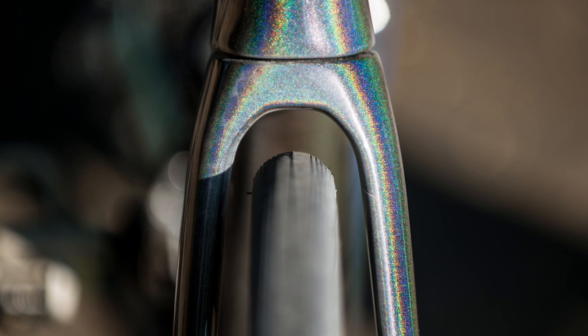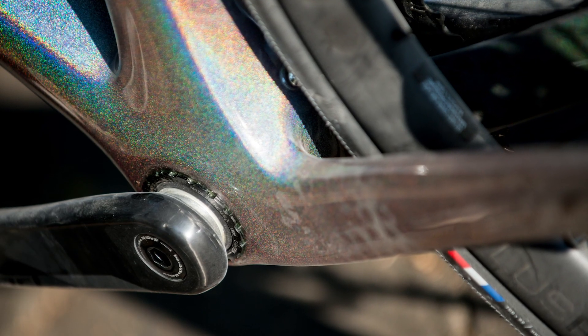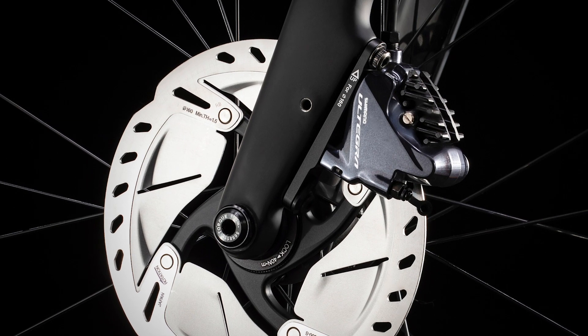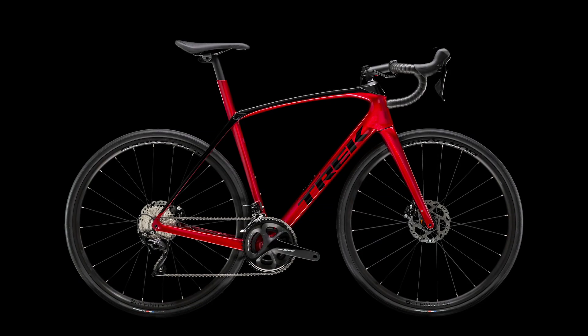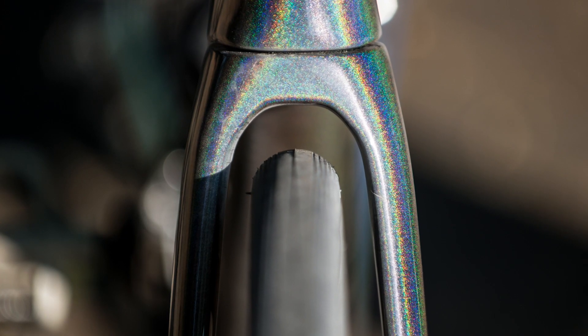Of greatest interest to the gravel riders amongst us is the increased clearances on the new Domani. The bike has clearances for 38mm tires — seriously big for a road bike — even with the ISO mandated 4mm of space on either side, so you could fit even bigger rubber. In another nod towards versatility the bike maintains the Domani's signature hidden mudguard mounts, taking 35mm tires with mudguards fitted. All models apart from the very top-end 9.9 will come with 32mm tires as stock.